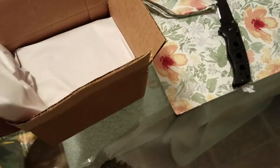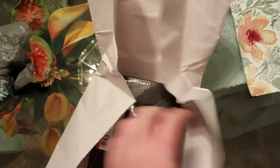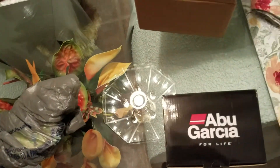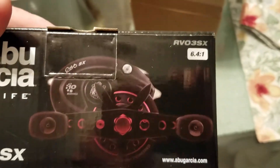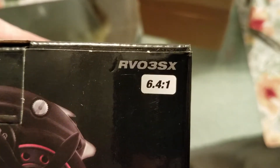That was just a packing slip — we know what's going on with it. This is going to be a toy going on one of my reels. You probably saw the Abu name on the back. This is going to be a Gen 3 — I got a Gen 3 Revo.